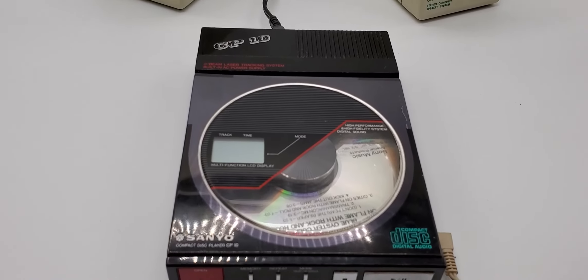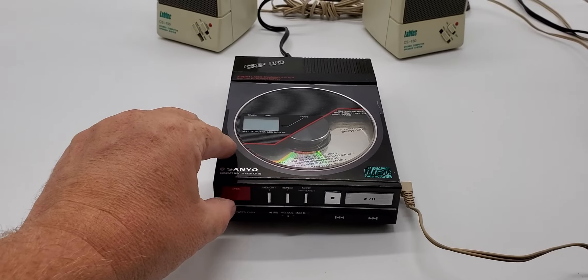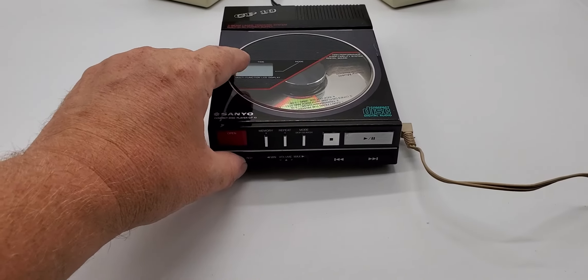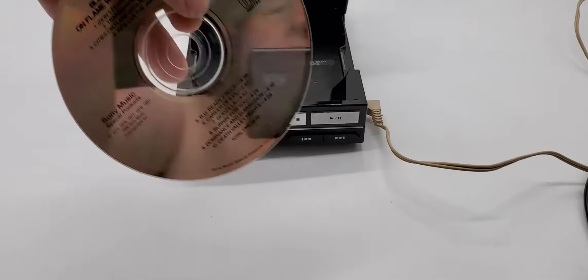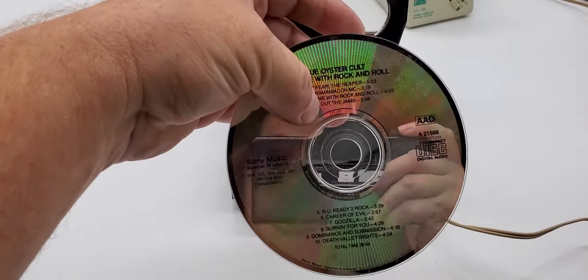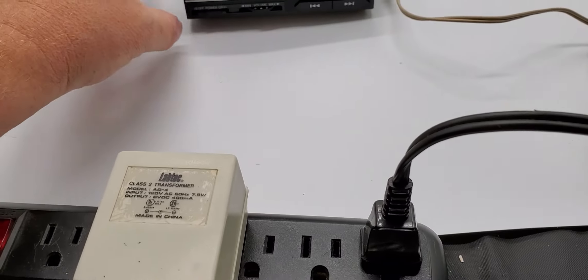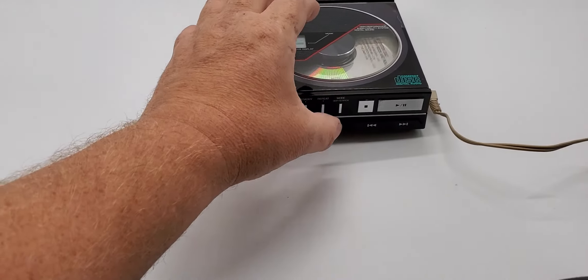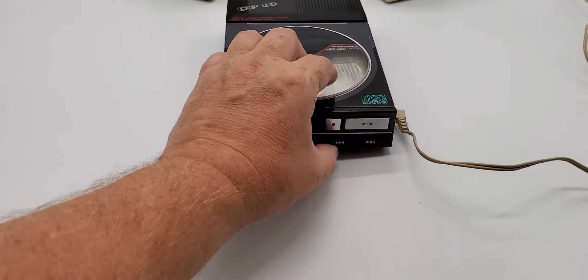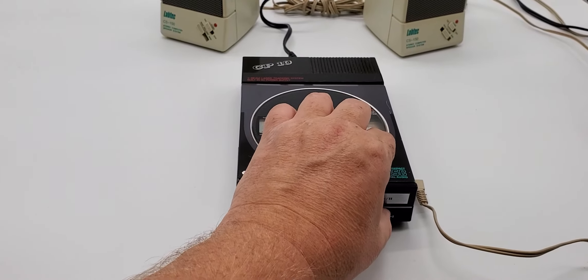Sanyo CP-10, Made in Japan. Let's go ahead and play a CD. Blue Oyster Cult. Play a little Godzilla in honor of this fine Japanese piece of equipment.